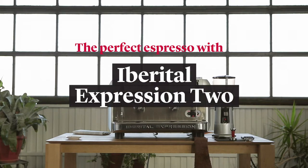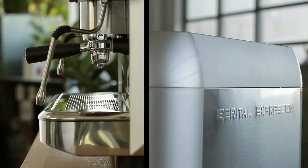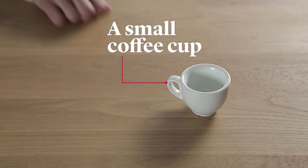How to make the perfect espresso with the Iberital Expression 2 Boilers. To make the perfect espresso, we're going to need a small cone-shaped porcelain mug.